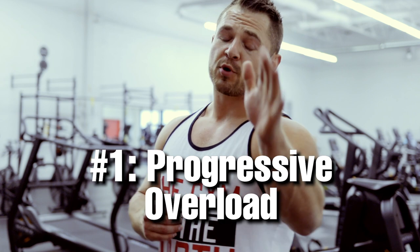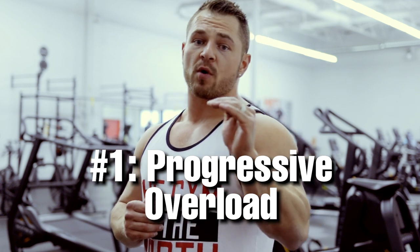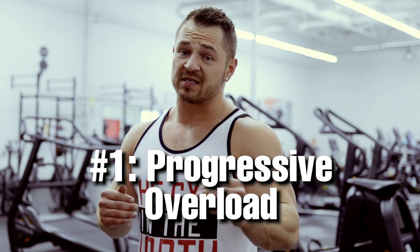Tip number one: progressive overload is your best friend. What this means is you are going to be doing the same workouts for quite a long period of time, but every single week when you come in to do that same workout, you're trying to get better at that exact exercise. To progressive overload properly, the most common way is to add reps or add weight.